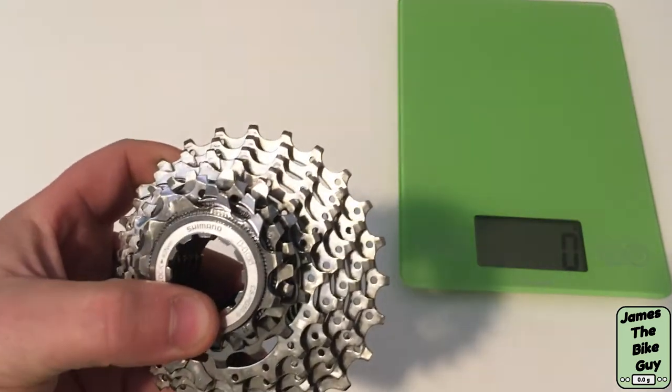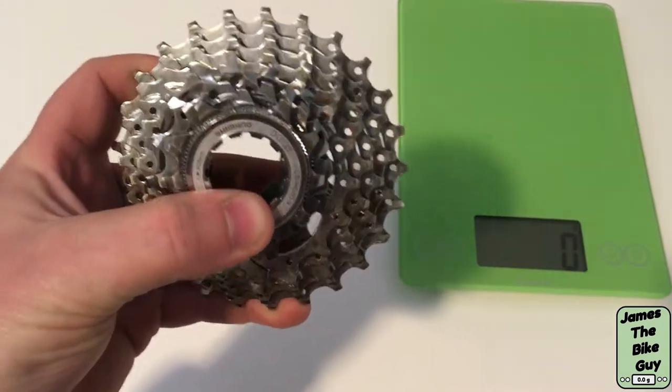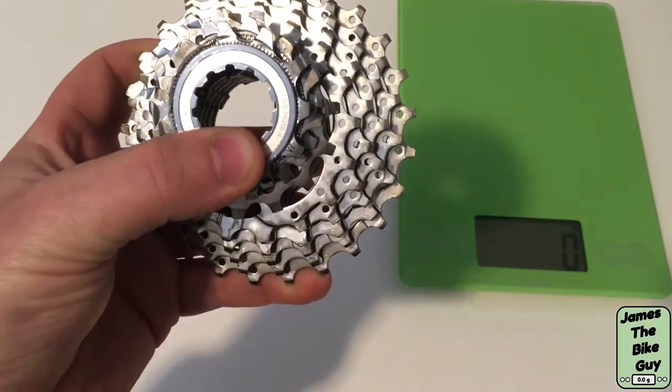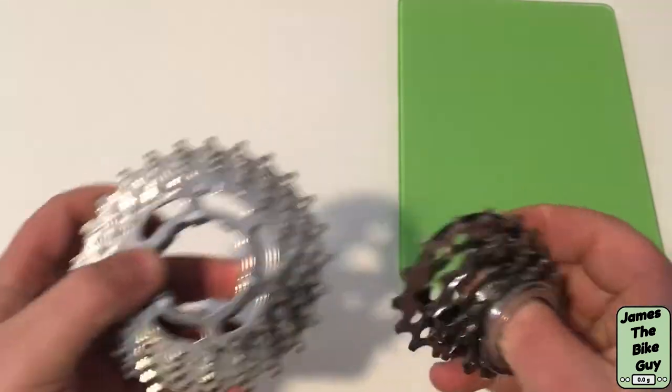Hi there, today on James the Bike Guy we're taking a look at the Shimano 9-speed cassette. It's CS-HG50-9 — this is a Sora level 9-speed cassette.